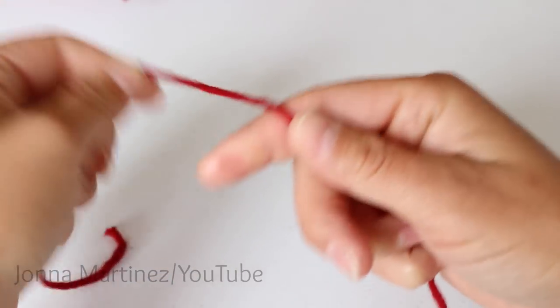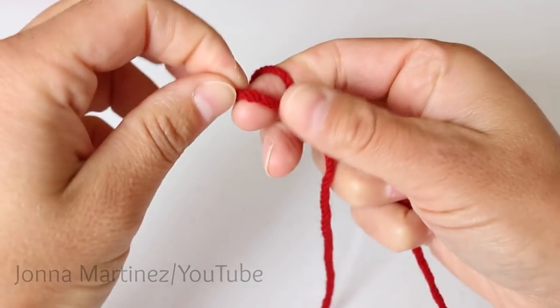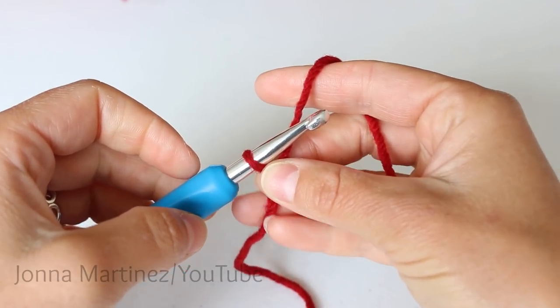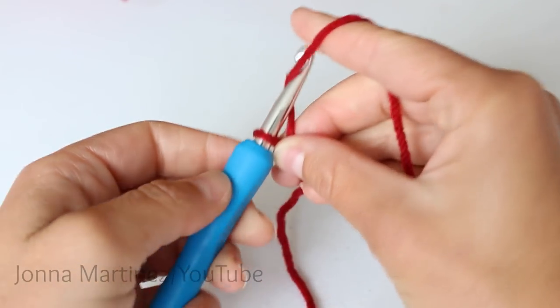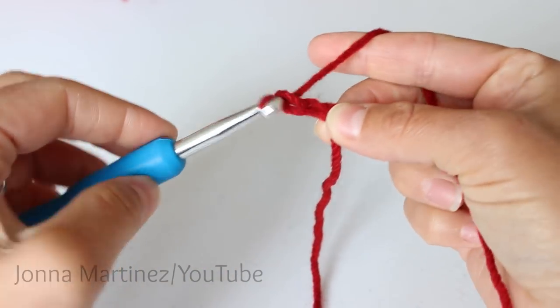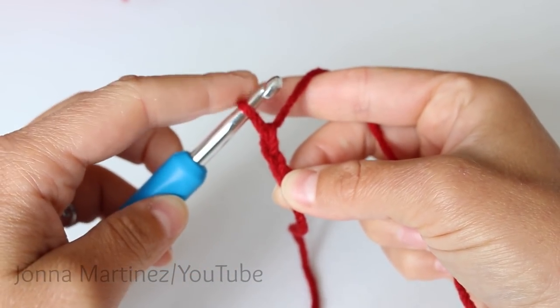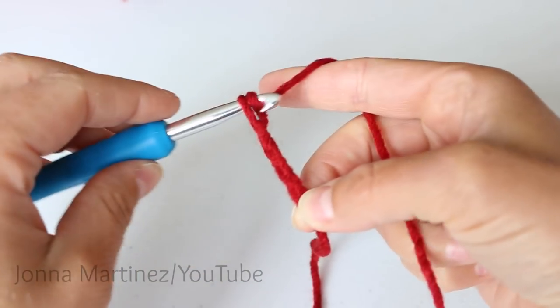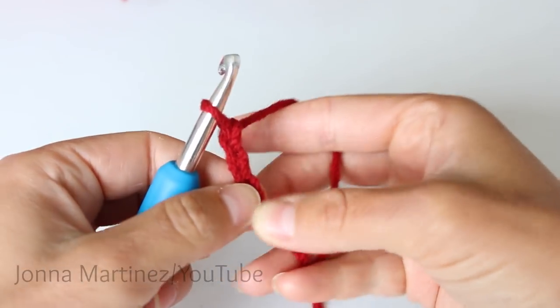To begin, create a slipknot of your choice. Then chain 65. To chain, yarn over and pull through, yarn over, pull through. This loop on your hook never counts as a chain. Once we get to 65 chains we can meet back up and continue.